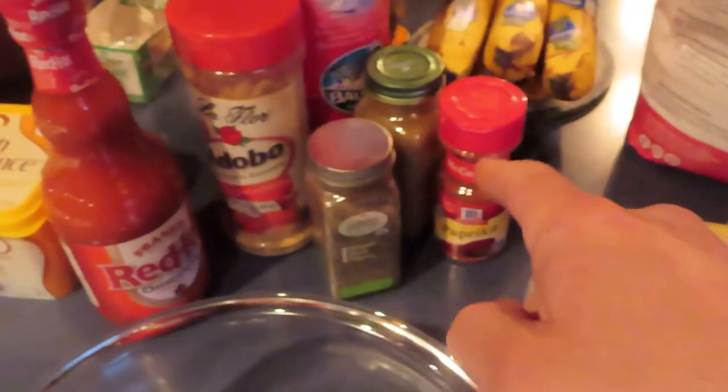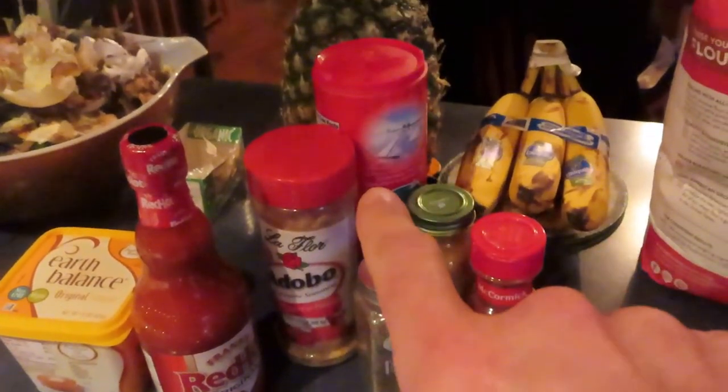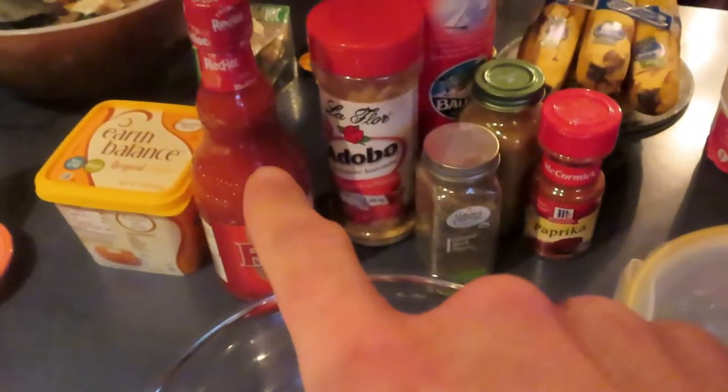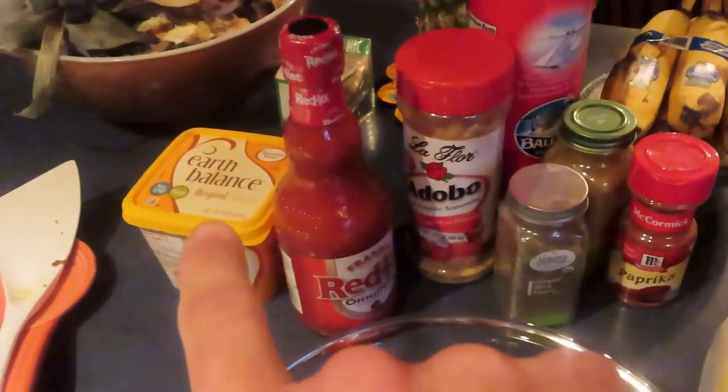Let's start off with the ingredients. You're going to need cauliflower of course, flour, paprika, cumin, pepper, adobo because it has garlic powder in it, salt, then you want to choose your style hot sauce, and then you're going to use your vegan butter.